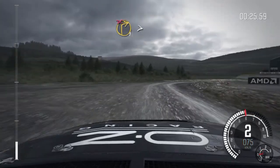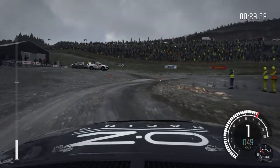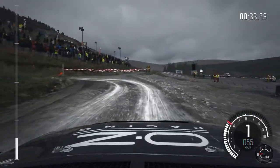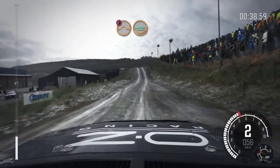Right 1 long, tightens, don't cut, into acute left, post inside, 60, portion keep mid over jump, water splash.